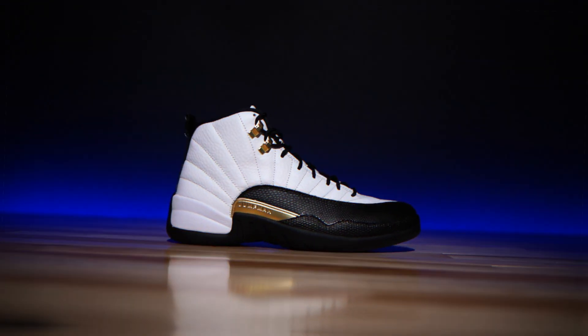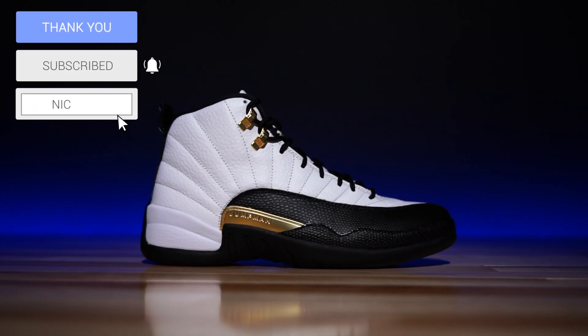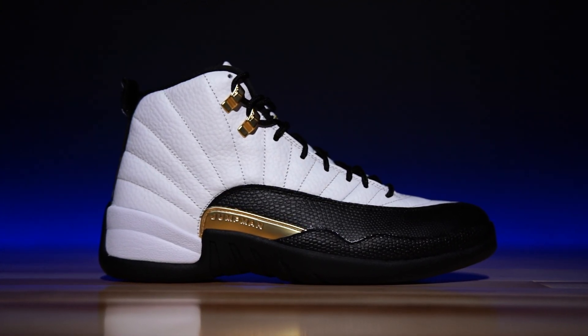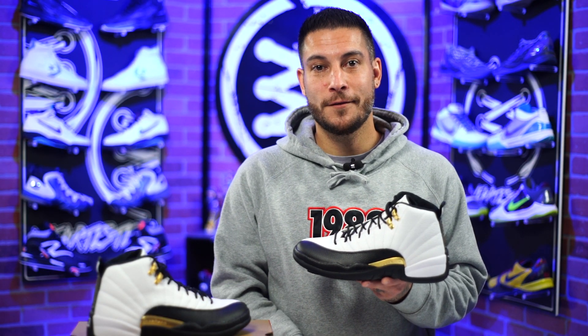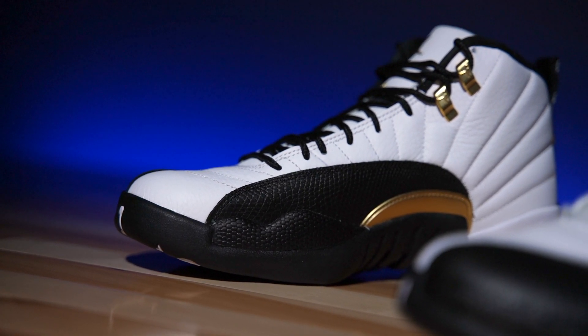What's good guys, my name is Chris, welcome back to the official WearTesters.com YouTube channel. Today we got a detailed look and review on these bad boys right here — this is the Air Jordan 12 in what they're calling the 'Royalty' colorway. They're not listed yet on Sneakers here in America, so I don't know if that's the official name, but that's what the internet has been calling them.